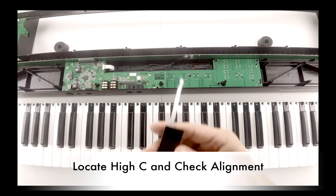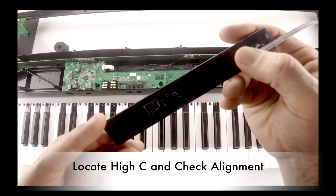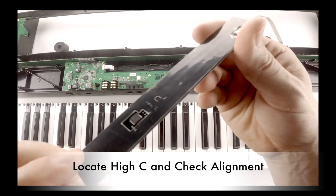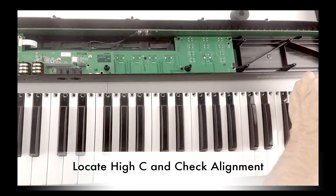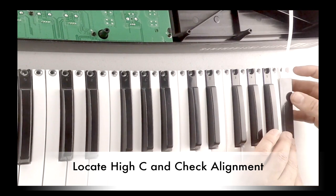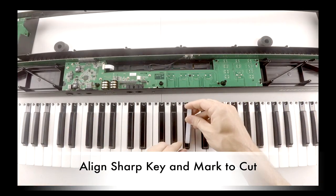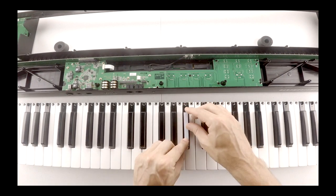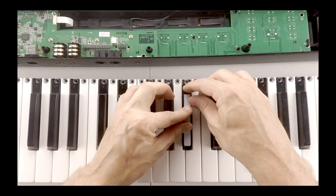For the Control S61, there is no need to cut any of the natural keys down to size. But it helps to locate the high C and check the alignment of how the placement of the natural keys will be. Choose a sharp key as a guide to mark the other keys to be cut. To align the sharp keys, check that they are centered from side to side. The sensor should not extend past the front of the key.